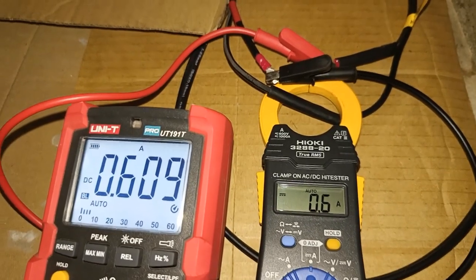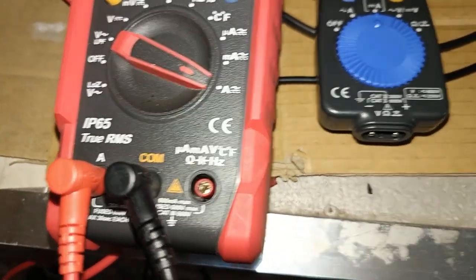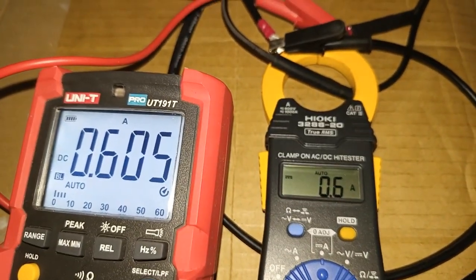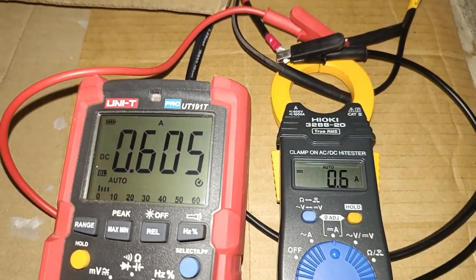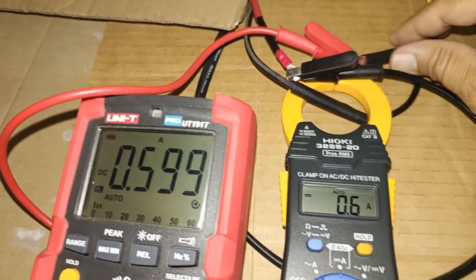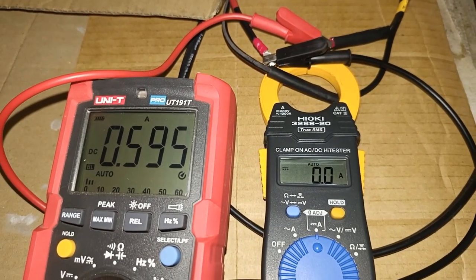When the sky was overcast, I continued monitoring. Here I'm getting a reading of 609 mA DC, and as you can see from the display of the 3288-20, the value is alternating between 0.6 and 0.0. This tells me that the minimum current being measured by the clamp meter is only 0.6 amperes, or 600 mA — something to think about if you need to measure below 1 ampere.